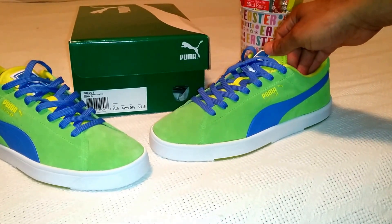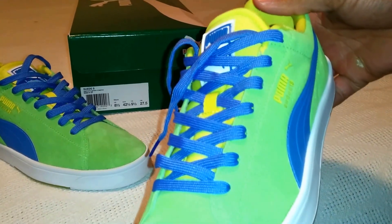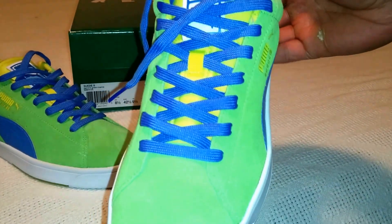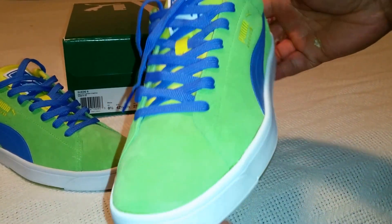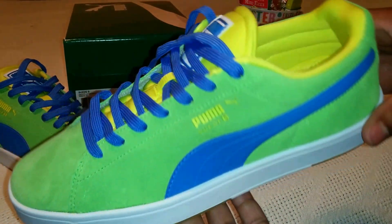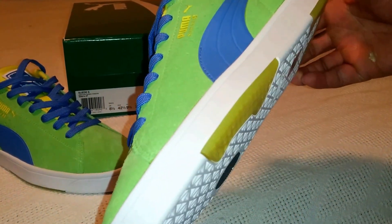This is what I'm going to call the Easter Puma colorway. I already did an unboxing review, but this is the before picture — well, the after picture with the shoe actually laced. Because the stock lace is very tight and makes the shoe look super long. So let's just do a recap.